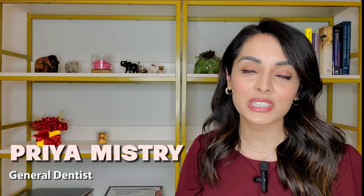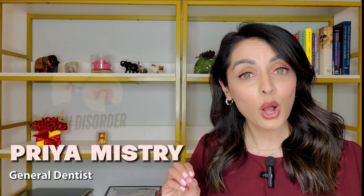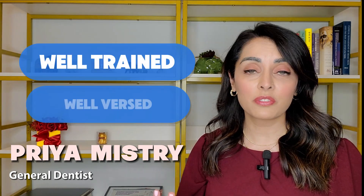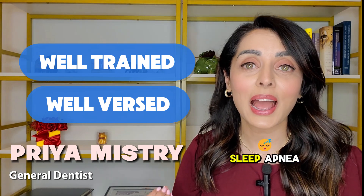For those of you who don't know me, my name is Priya Mistri and I'm a general dentist with a practice in Vancouver, Washington. At my practice we are dedicated to taking care of those with TMJ disorders. I am also a diplomat of the American Board of Dental Sleep Medicine, so I am well trained and well versed in fabricating appliances to treat sleep apnea.